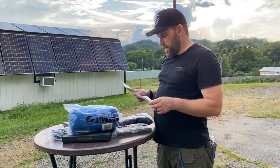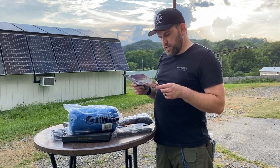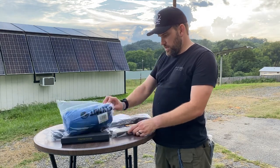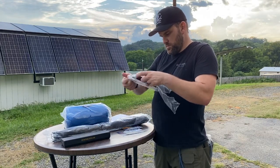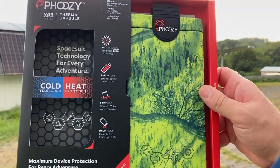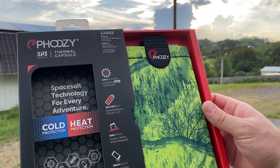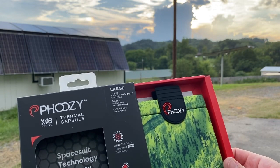Next up we have a Fousey XP3 large thermal capsule. It says if it isn't overheating from the sun, it's a problem — it handles water, sand, and dirt. It reflects more than 90% of the sun's heat away from your device. You can drop your device in it — it extends battery life up to four times, is drop-proof from up to nine feet, sink-proof, floats in water, water-resistant, and has antimicrobial integrated Agian technology. It fits iPhone 8 Plus up to the 12 Pro Max and the Galaxy S10 and up.